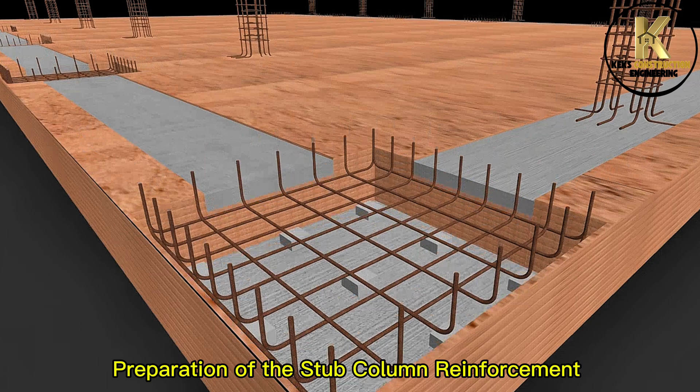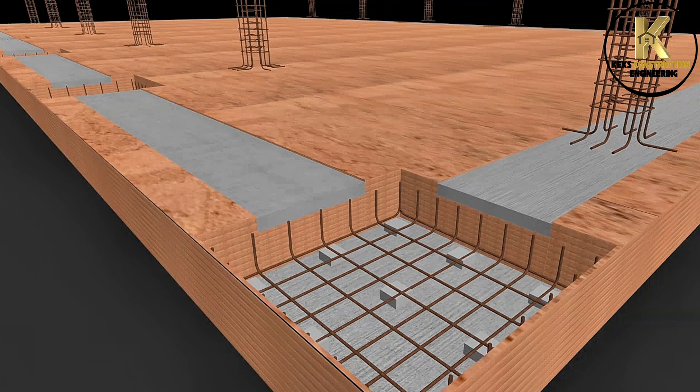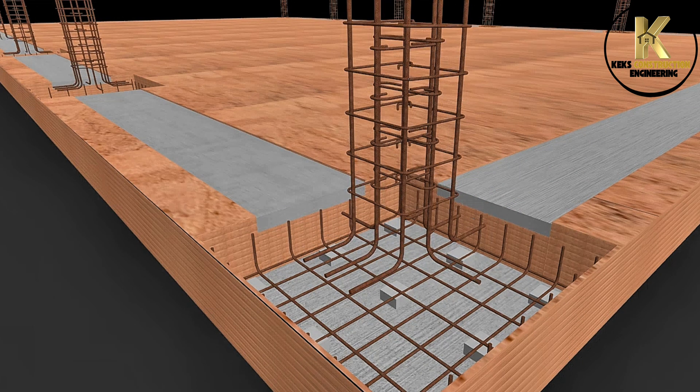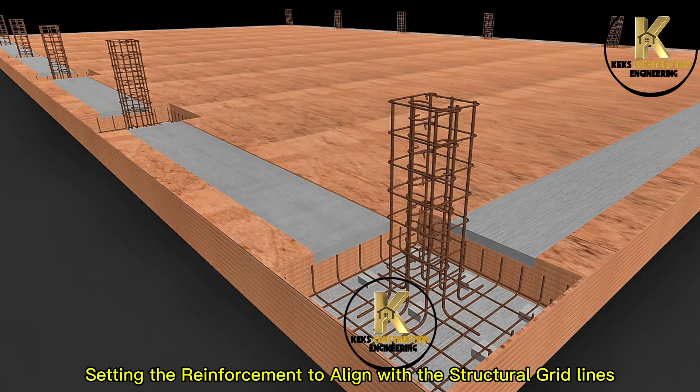Preparation of the stub column reinforcement: Y16 bars with 10mm links. Setting the reinforcement to align with the structural grid lines.